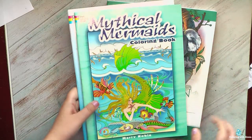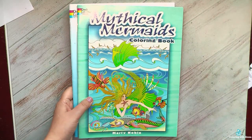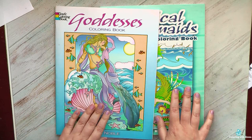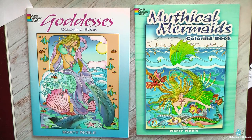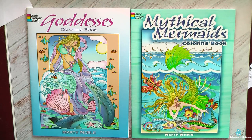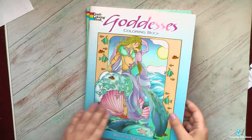I can call April the month of Martin Noble — not only because I did a page in Goddesses, but also because I started the Mythical Mermaids book. I maintained my promise to start new books, and in April I actually started two new ones. It wasn't very helpful that I purchased five new ones, but anyway I am trying.